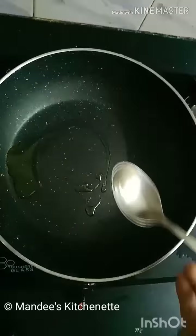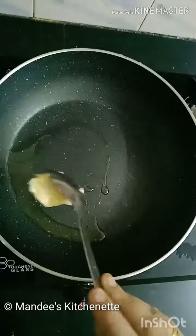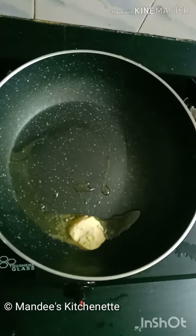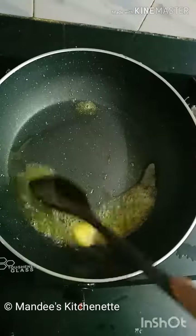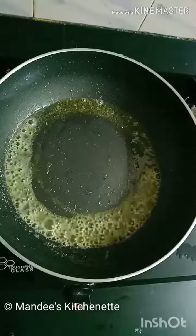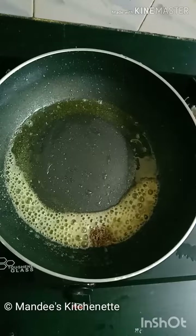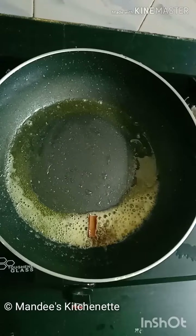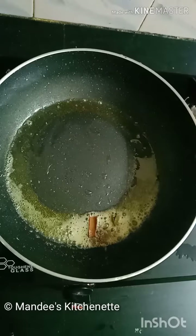Heat a pan and add 1 teaspoon of oil and 1 teaspoon of neutral light butter. Then add 1 teaspoon of cumin seeds, half inch of cinnamon, 1 cardamom, and 1 bay leaf.